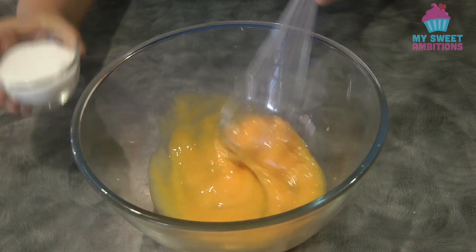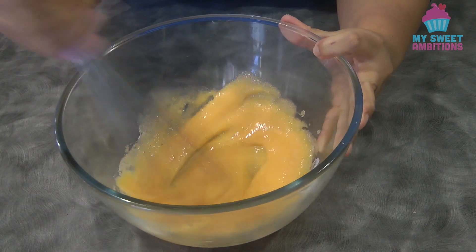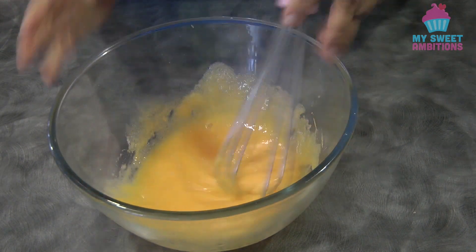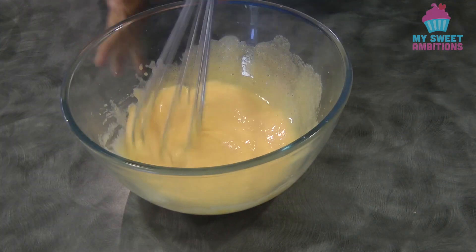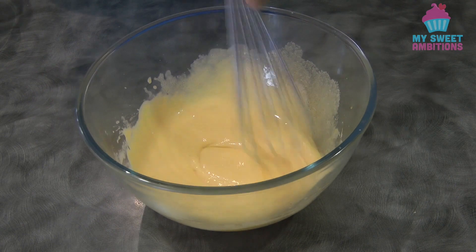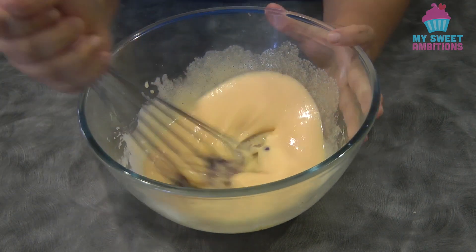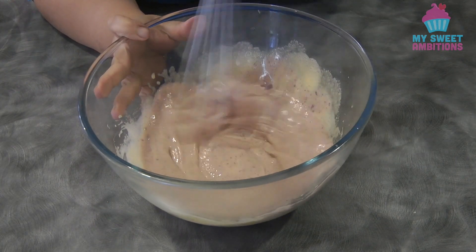To begin, we're going to combine together the sugar and the egg yolks. Give this a whisk until the egg yolks are a light pale yellow, just like this. Then I'm going to add the ube halaya. If you don't have ube halaya, you can use ube jam.